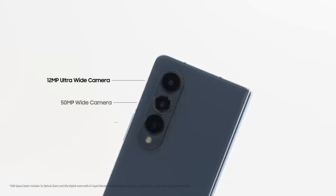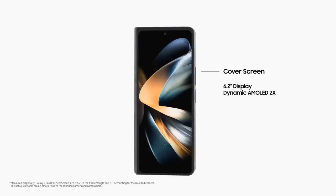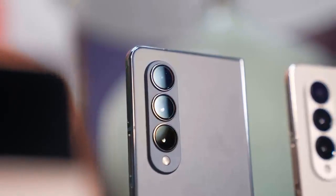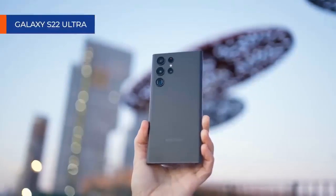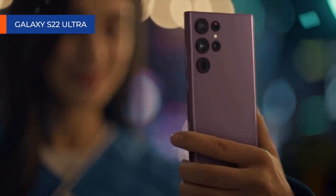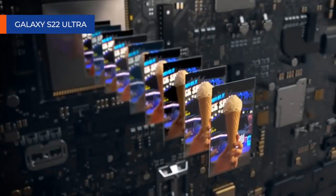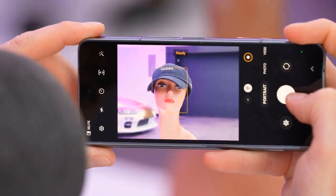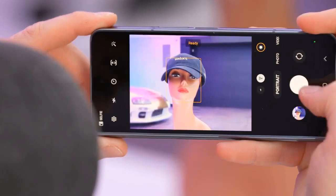The Z Fold 4 scores a new camera setup essentially similar to the one found on the Galaxy S22 and Galaxy S22 Plus: a 50MP main wide-angle camera, a 10MP telephoto camera with 3x optical zoom, and a 12MP ultrawide snapper. As a result, image quality should be similar if not better than the Galaxy S22 series. Samsung could have further improved things by fully utilizing the power of the latest Qualcomm chipset, so here's to hoping that image quality has scored some nifty improvements despite using the same hardware from earlier this year.